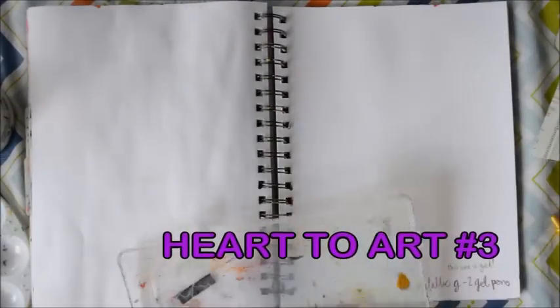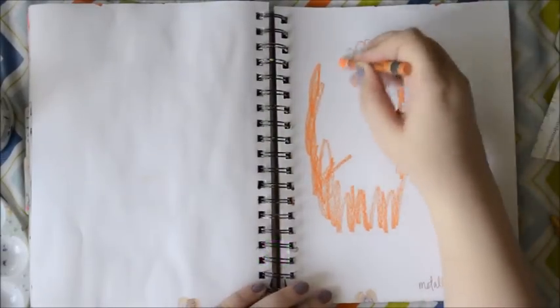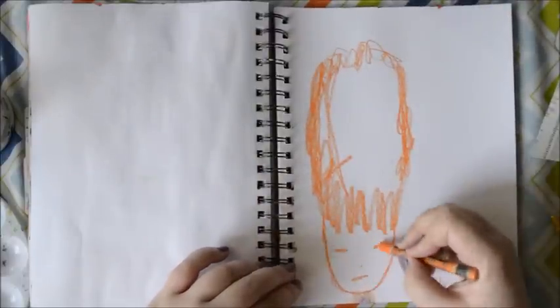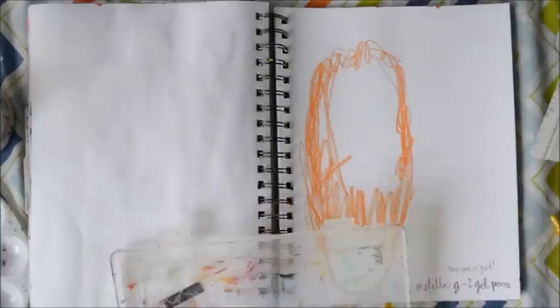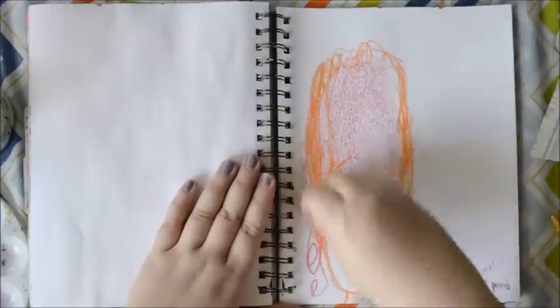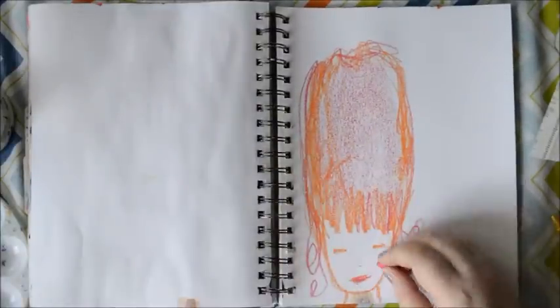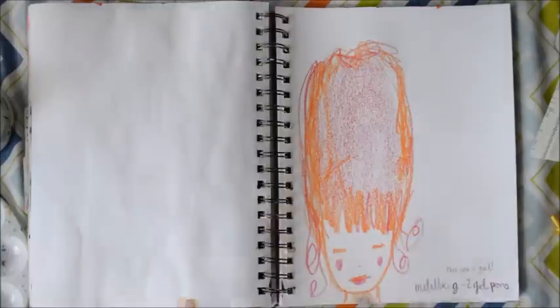Hey there and welcome to Heart to Art Part 3. This week I started with a scribble and when I looked at it I thought that makes great hair. So I just kind of doodled a girl and I really didn't have any idea where this was going to go when I started. I'm just kind of following the marks, letting the first mark influence the second one and so on and so forth.